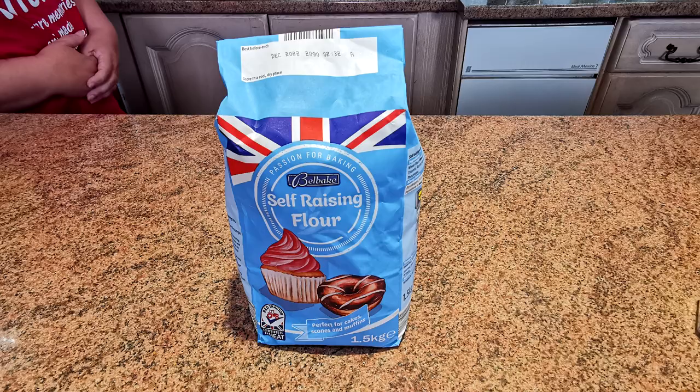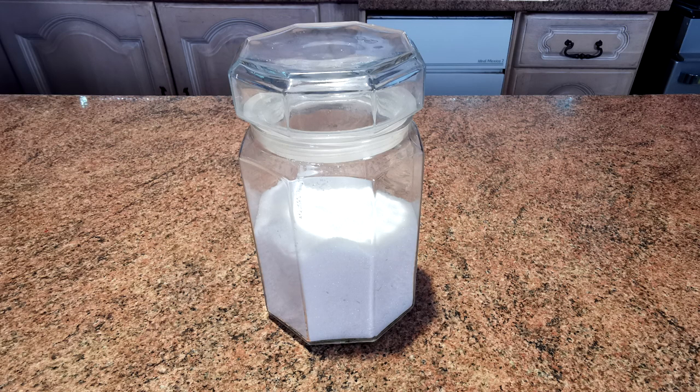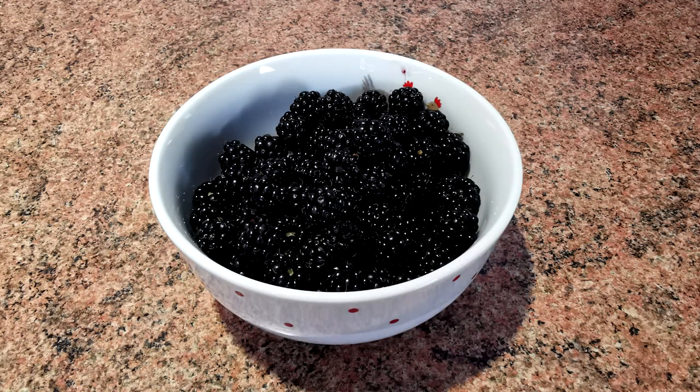Right, so let's just run you through the simple, very simple ingredients, folks. We have some self-raising flour or plain flour, whatever you've got most of and you wanna use up. Some butter, some sugar, and blackberries and apples.